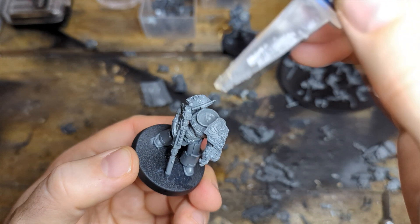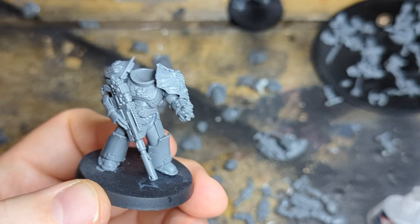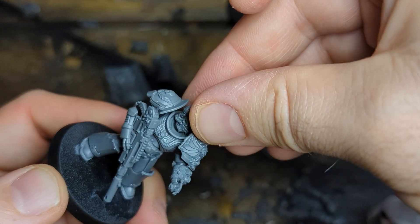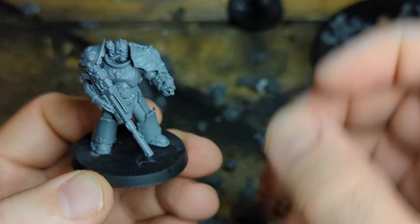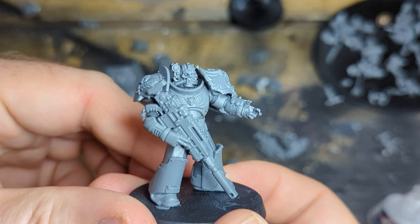Big old blob of glue in his neck hole. I love this fat head from the tech marine - I hadn't seen it before. I love the half-and-half skull-to-face look. I think it looks really cool - suitably menacing. It was pretty much done here.